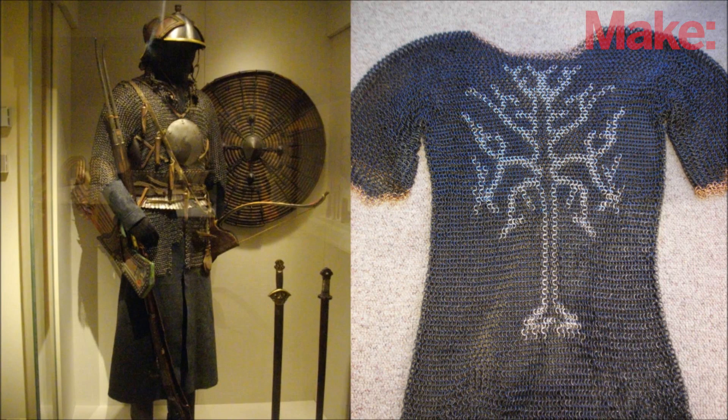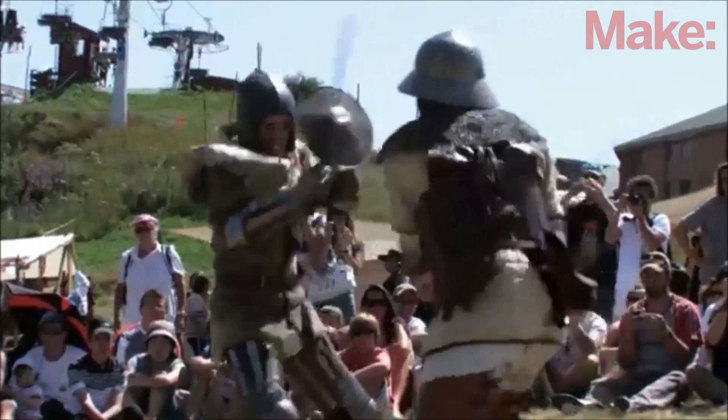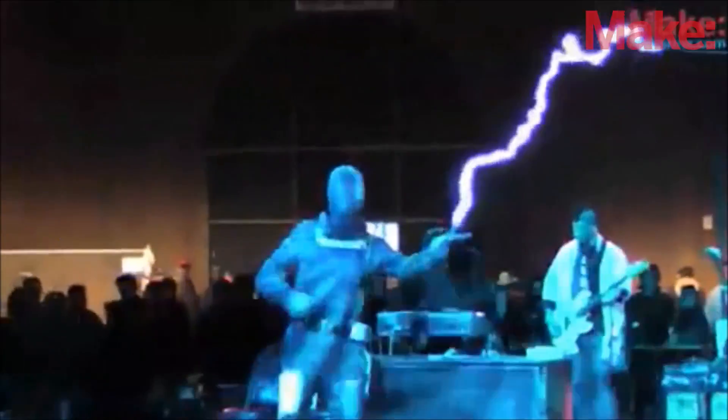Chainmail is a kind of armor made from interlinked metal rings. Historically it was used to protect soldiers from slashing and stabbing injuries. This kind of protective gear is still used today by some butchers and shark divers. In addition to protecting the wearer from sharp objects, it's also useful for protecting against high voltage electricity.